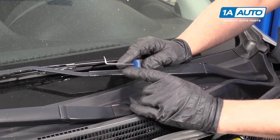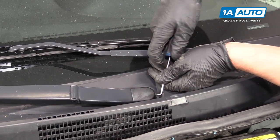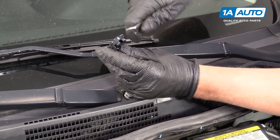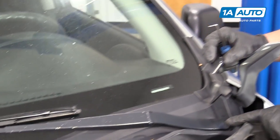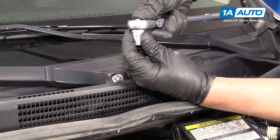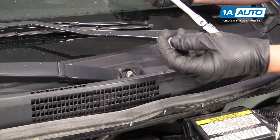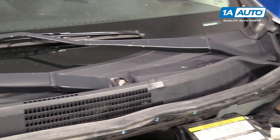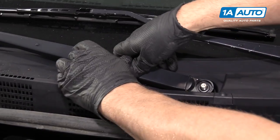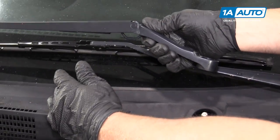I'm going to take a 90 degree pick tool and remove this arm. We need to get underneath this cover here — there's a little slot, just pull up on that. It's the same on the driver's side. Now we'll take a 14 millimeter socket and a ratchet and take this nut off. Then we're going to grab the wiper arm, pull up and push down, just go back and forth with it — that's going to break it free, then pull it off.